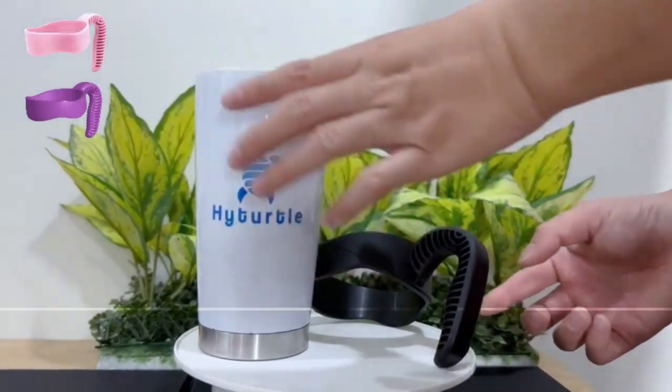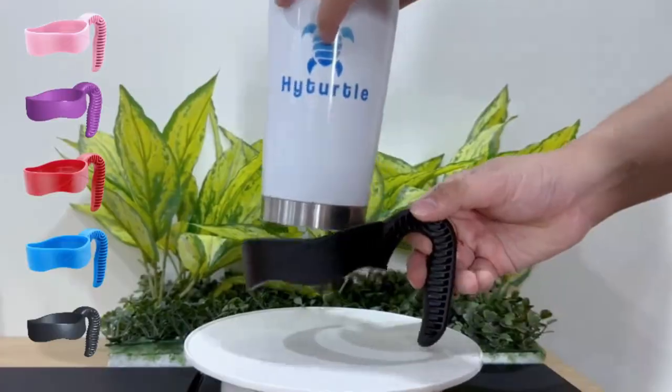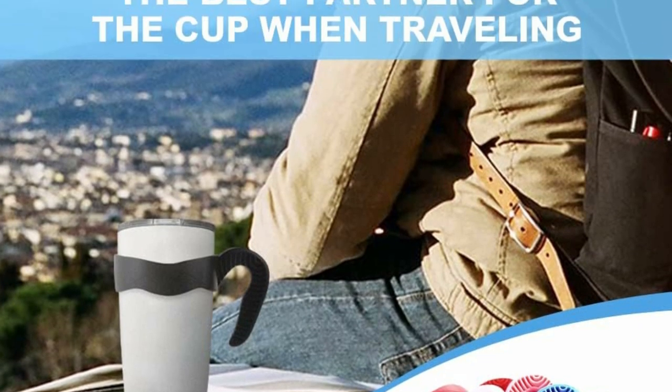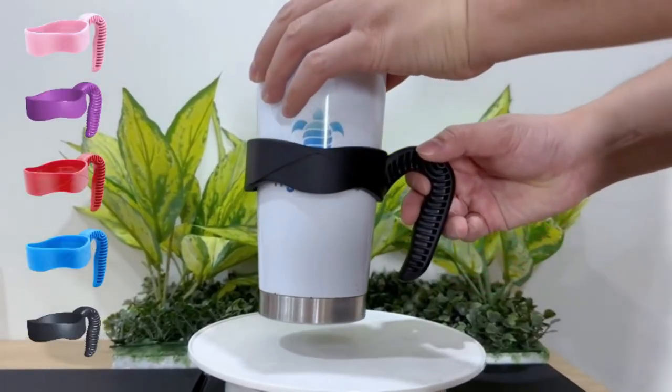The handle fits perfectly on all standard 20 oz tumblers, such as Yeti, Arctic, Ozark Trail, Boss, Sick, and Magnum 20 oz tumblers.